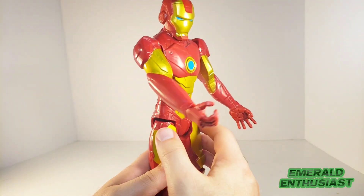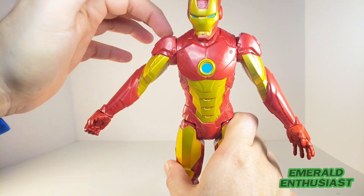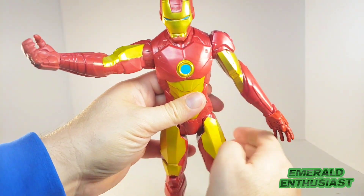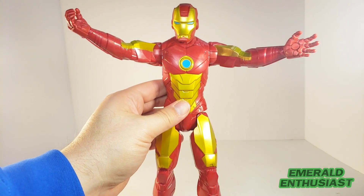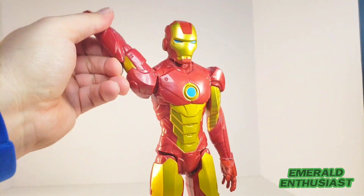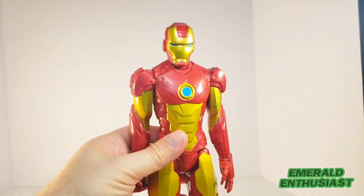In terms of articulation, there's movement at both wrists, there are no elbow joints, and you can only raise the shoulder joint up so far before it stops. You can only get moderate movement trying to do the big power pose — those shoulder joints block the arms from going further back. However, with both arms you do get 360 degrees of rotation at the shoulders.